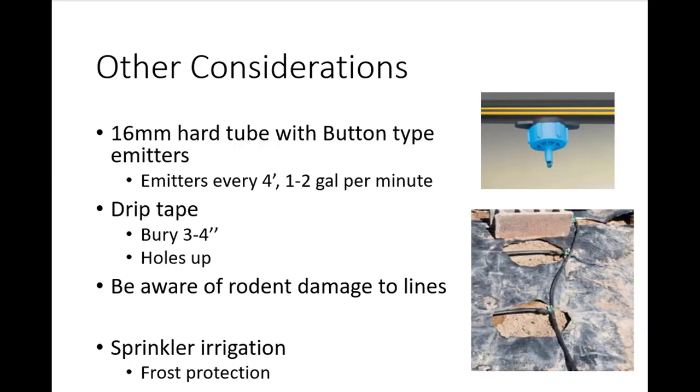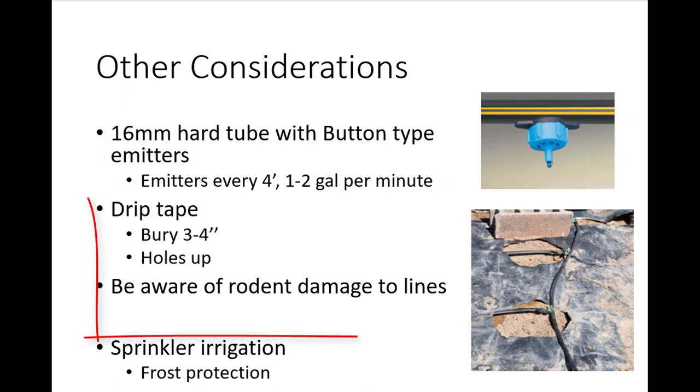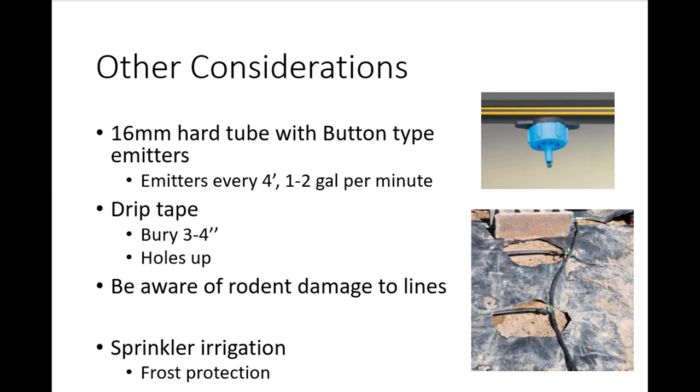Some growers use 16mm hard tube with button-type emitters, while others use collapsible drip tape. The 16mm hard tube tends to stand up to rodent damage better, with emitters placed every three to four feet and rated from about one to two gallons per minute. If using black plastic, irrigation tubing should be placed underneath the material in direct contact with the soil. When using drip tape, it should be buried three to four inches, generally with holes facing upward to reduce the chance of clogging over time. Sprinkler irrigation is not a preferred method for blackberry plantings because it keeps leaves wet and increases the potential for disease spread, but it is sometimes used for frost protection in the spring.